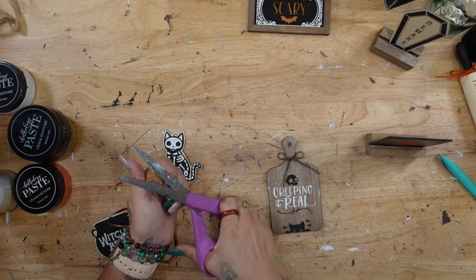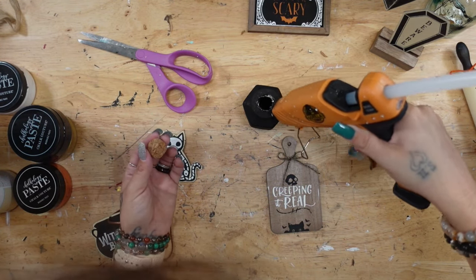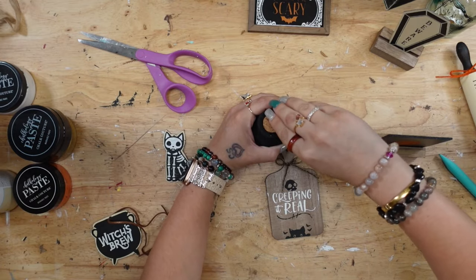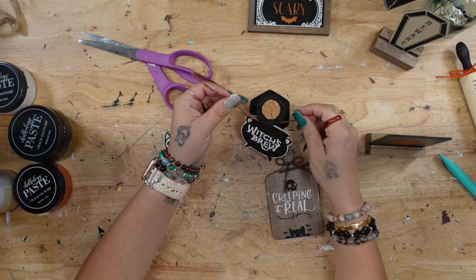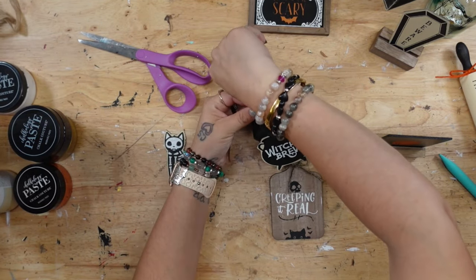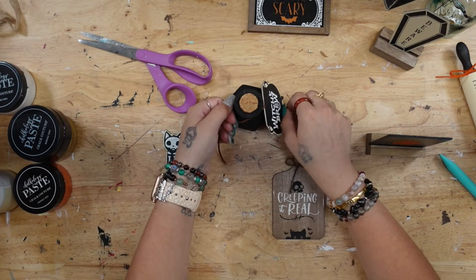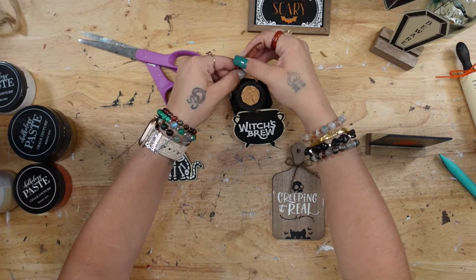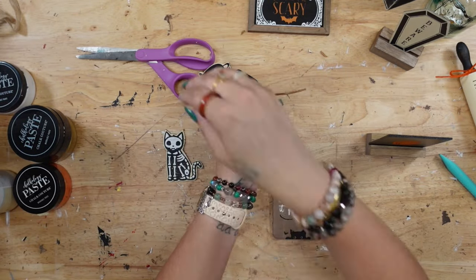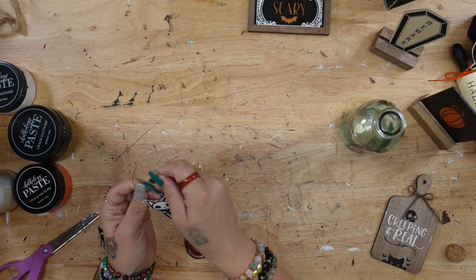I took that leather ribbon from the jar I got from And That and strung that through the drilled holes. This jar did not come with a cork, so I took a cork off a different bottle from Dollar Tree — it was a little bit too big so I cut the edges so it would fit inside the jar, then glued that down. I wrapped the leather string around the neck of the jar with the witch's broom, tied it in the back, and cut those off so you couldn't see the edges.